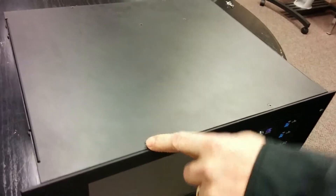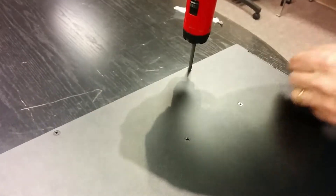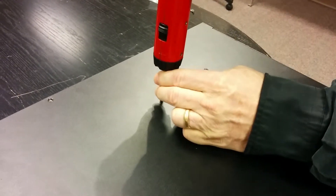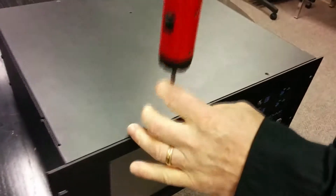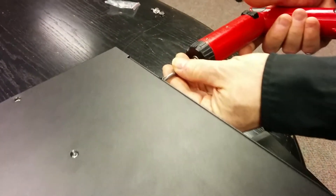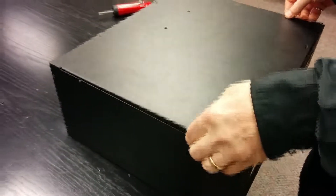The first thing we're going to do is remove the lid. The lid has six screws — remove the two screws at the back, two in the middle, and two at the front. There are also two screws on each side that just need to be loosened two turns, not removed, so you don't lose them. Then pull the lid up.